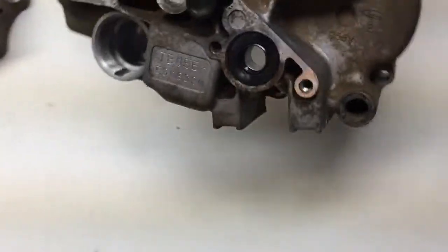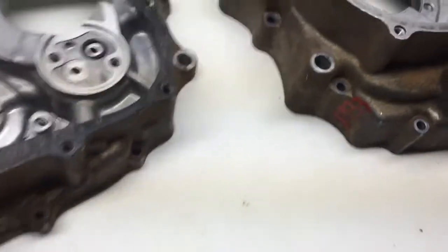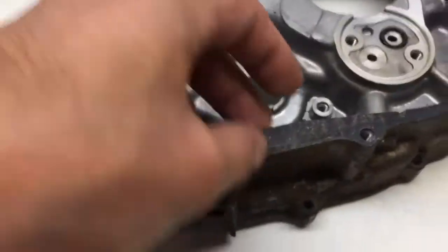It's not that dirty. I've put parts in there that are way dirtier, but it'll probably look brand new. I'm gonna have to get this gasket off too.